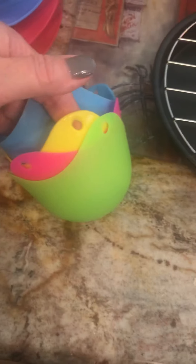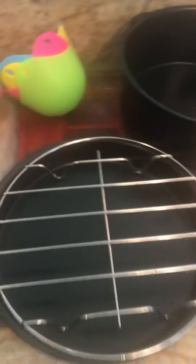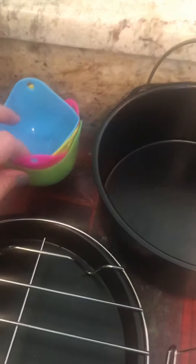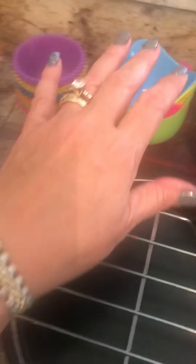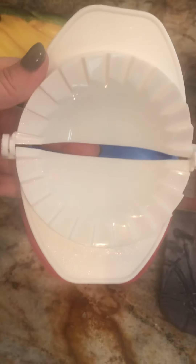I got these little egg cups on Amazon — I'd looked everywhere for them. I experimented the other day by just putting one egg in and throwing it in the air fryer without doing any research — disaster. The egg went everywhere, it was a mess. I'll work on that and get back to you on those.